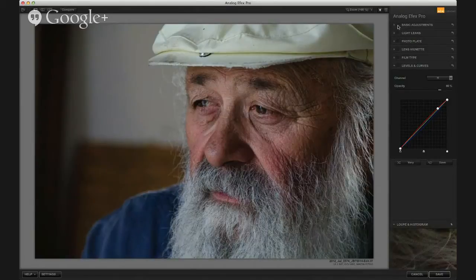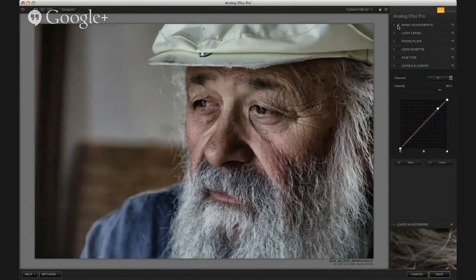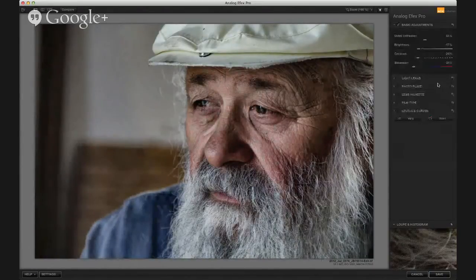In this one, I just did a very basic adjustment to get a little more detail in his face and also mute the colors a little bit. You can see what I did there.